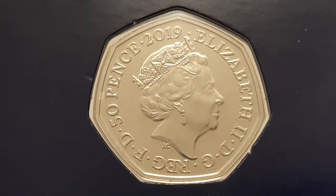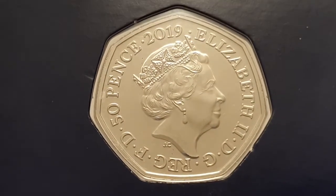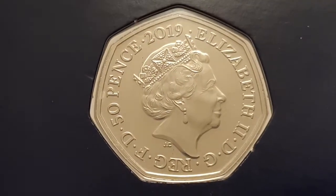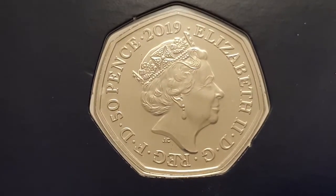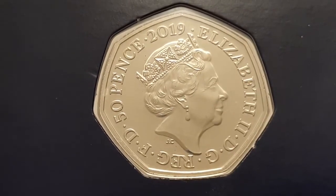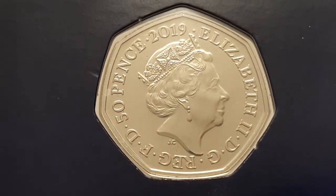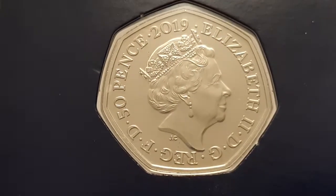This is a brilliant uncirculated condition coin. You can see the obverse side and this is designed by Jodie Clarke. In the center you have the fifth portrait of Queen Elizabeth II facing to the right, wearing the George IV state diadem. The surrounding legend states 'Elizabeth II, Dei Gratia Regina Fidei Defensor'. You have the value of the coin which is 50 pence and the date of 2019, which means in English 'Elizabeth II by the Grace of God, Queen, Defender of the Faith'.